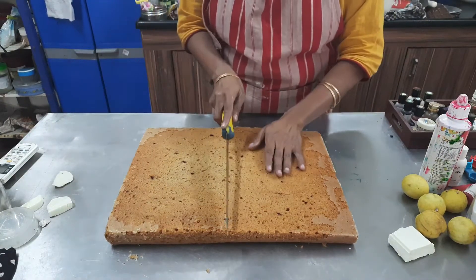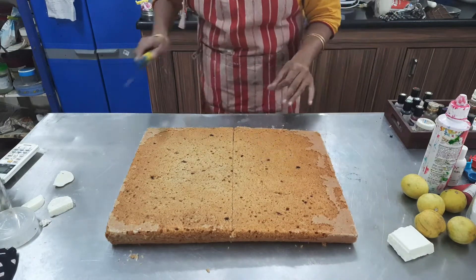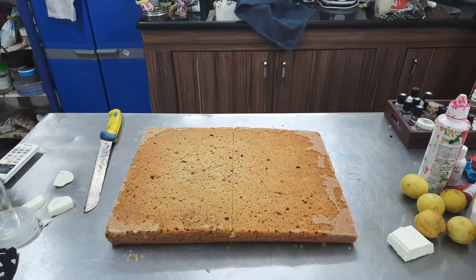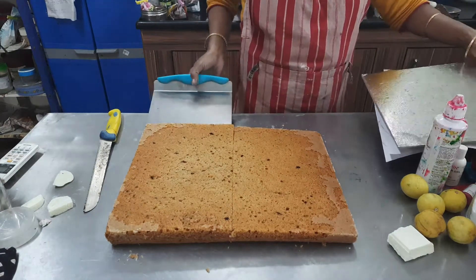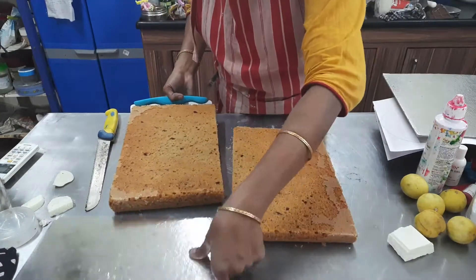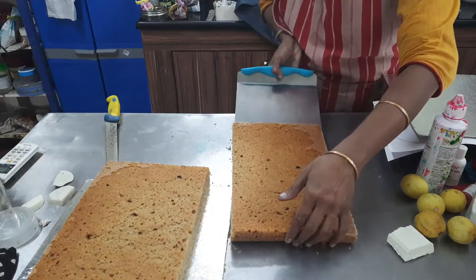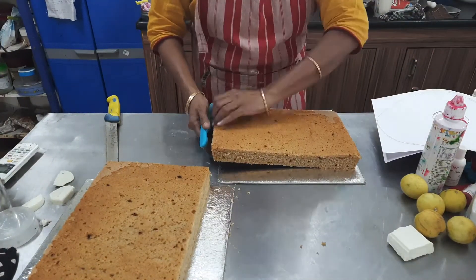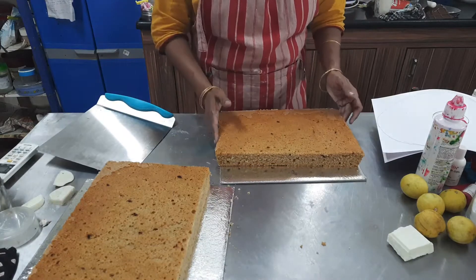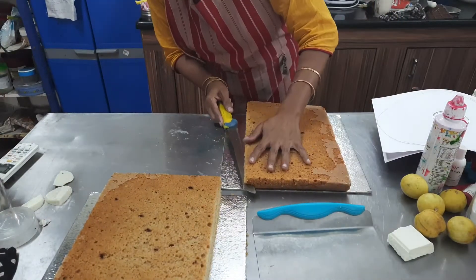I cut the sheet cake in the sheet pan. If you want to make the cake, you can cut the sheet pan. First, I will layer the cake pan and cut the sheet pan.